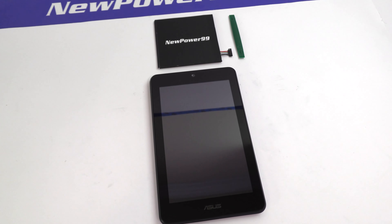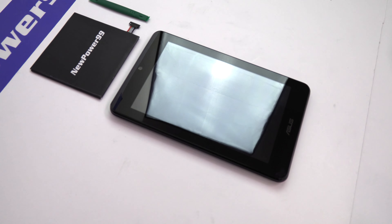Before beginning the battery replacement process, be sure to remove your SD card from the device.